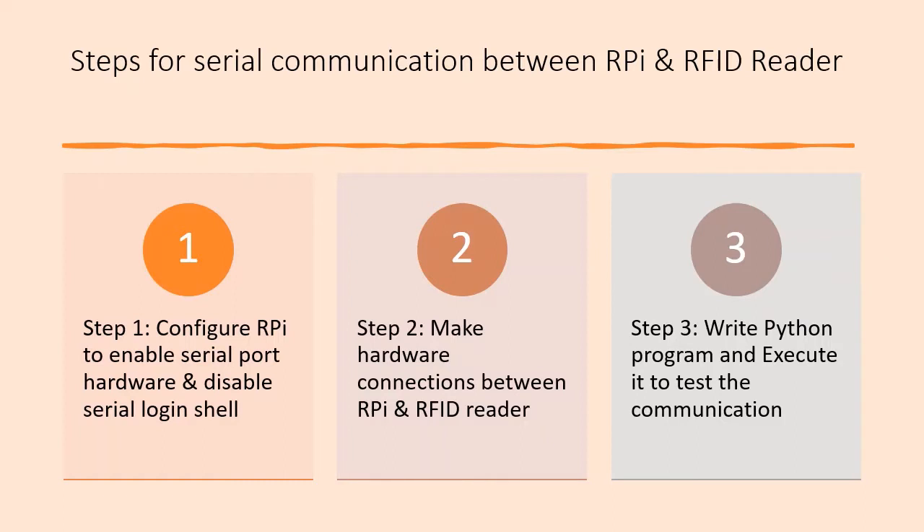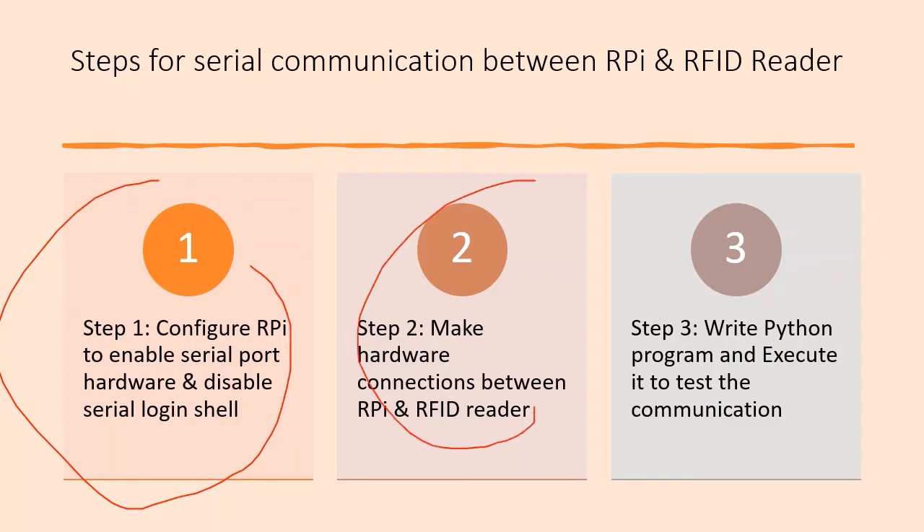This slide shows the procedure for performing this task. Step one: configure Raspberry Pi to enable the serial port hardware and also to disable the serial login shell. Step two: make a connection between the RFID reader and Raspberry Pi. The last step: write a Python program to read the RFID code from the RFID reader and then execute it to test whether it is working or not. These are the three steps you will be following throughout this session.